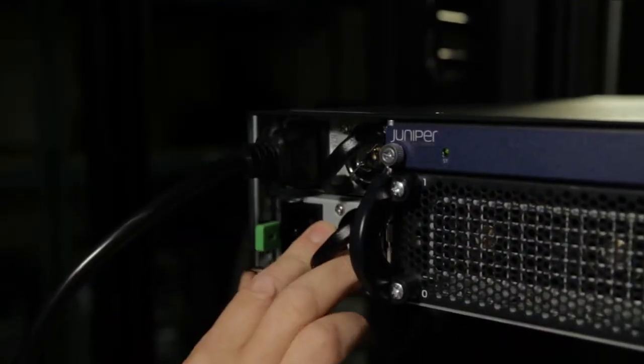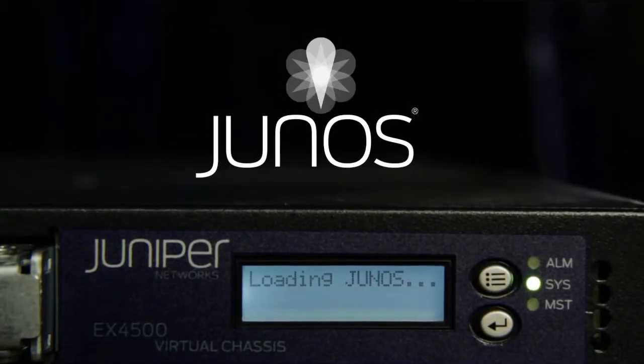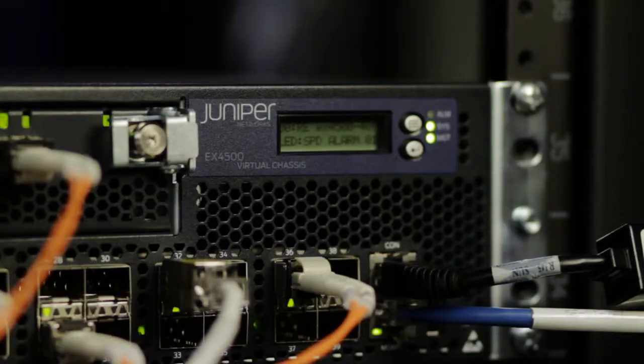The EX4500 is designed with very high levels of availability. At the system level, we have resiliency of the power supply and the fan trays. At the software level, the platform runs Junos, which is the industry's leading modular operating system with the separation of the control plane and data plane. The EX4500 is an ideal platform for campus networks as it supports dual speeds, has really good high availability features, and an extensive set of Layer 2 and Layer 3 features delivered on the same reliable, trusted, robust Junos operating system.